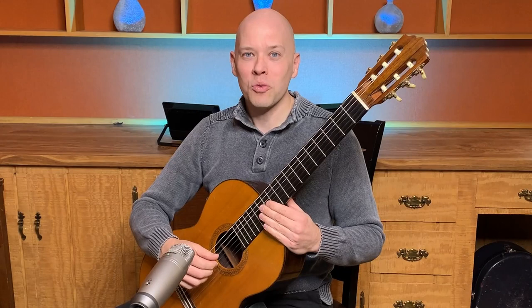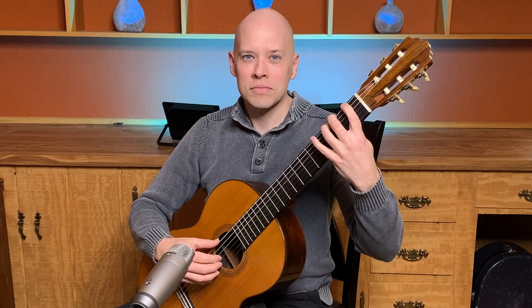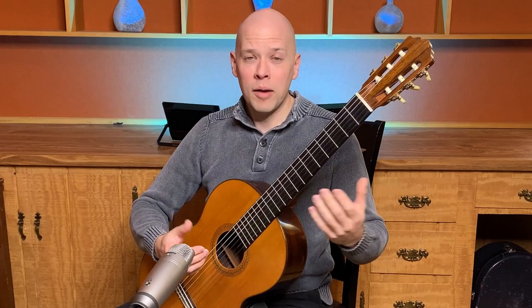You can use scales, slurs, and arpeggios. For a scale, you could use the Segovia C major. For slurs, you could use one-two, two-three, three-four on the sixth string and do pull-offs for that. For an arpeggio, you could do the arpeggio from Etude 1 by Villa-Lobos, but for a warm-up you might not do it at full tempo — you might do it very slowly.